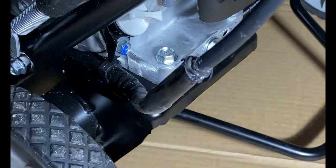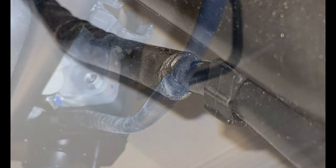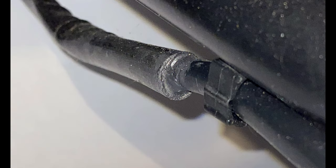Besides the issue with the electric cable, the HS720 is a great snow thrower and I am very happy with it. Here's a picture of the repair after a year — it's holding up fine and looks exactly the same.